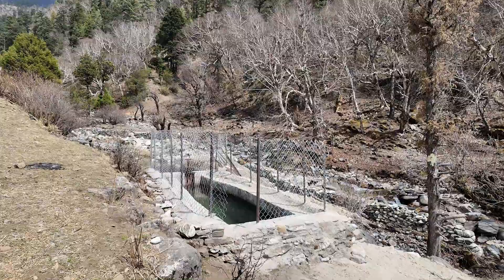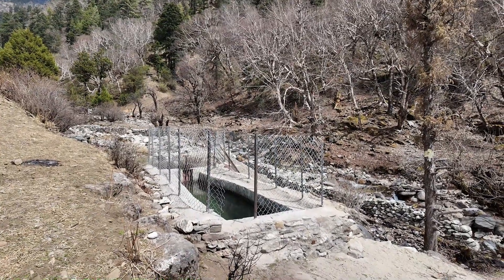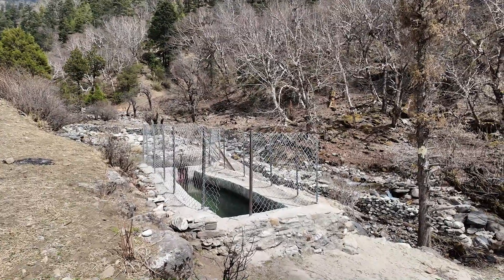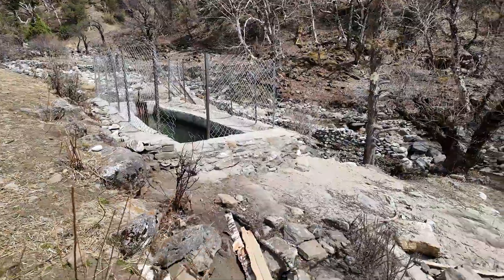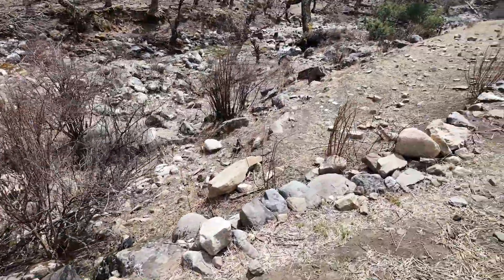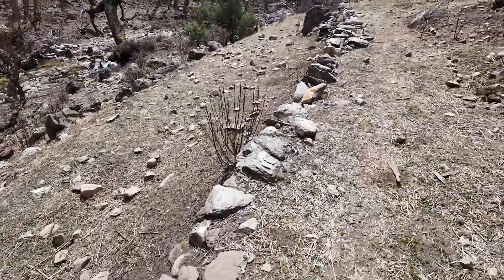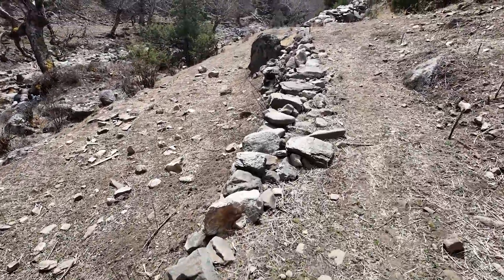We have seen all the sedimentation — the pond, the river — and how we prepare the water so it has no sediments, no sand, no leaves, nothing entering the penstock. Here we see the beginning of the penstock, all underground. It is 495 meters long, and we have a net head of 47 meters, meaning 4.7 bar, running around 20 to 22 liters per second for six turbines.